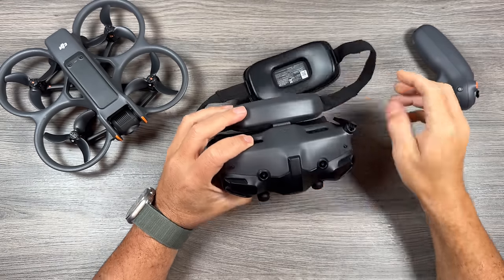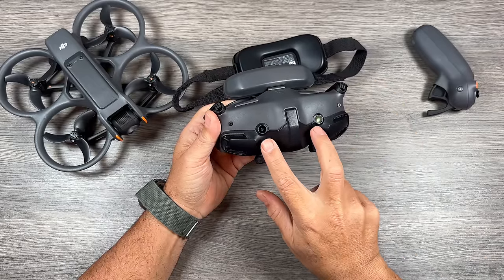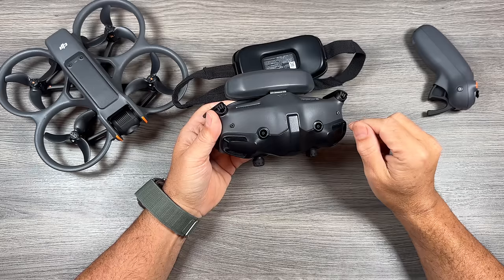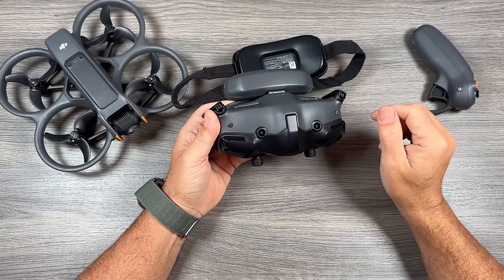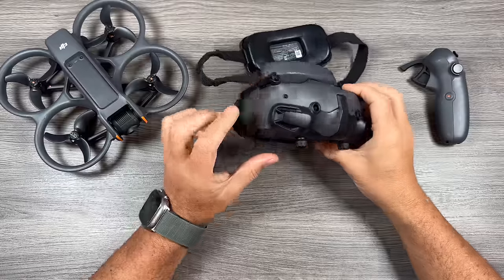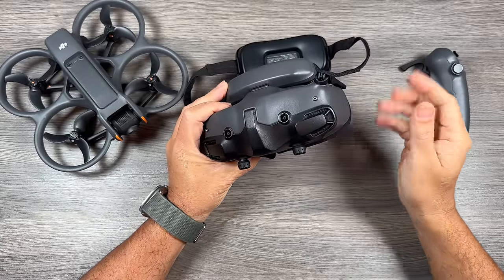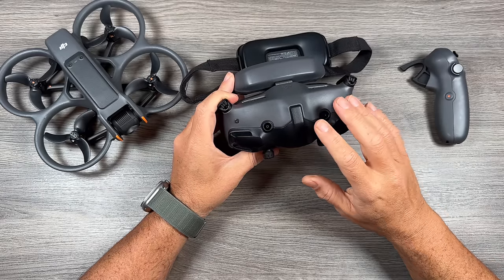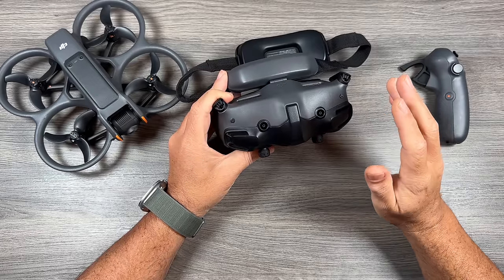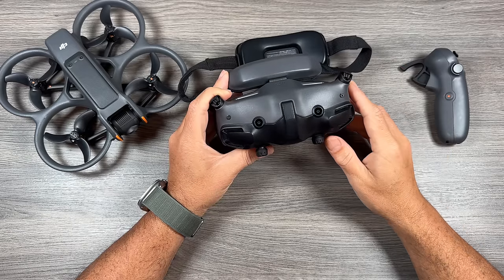Now let's take a look at the new Goggles 3. The first thing you'll notice that's different from previous versions is we now have two cameras on the front — those are binocular cameras and they allow you to get a look around you while you have the goggles on. You no longer have to take the goggles off if you want to get a sense of your surroundings. DJI calls that Real View, and you can enable it by double pressing the button on the side of the Motion 3, or double tapping on either side of the screen. Another double tap disables it. You can have it as a flat 2D image or even turn it on to 3D, which makes it look like VR — it actually looks really good.